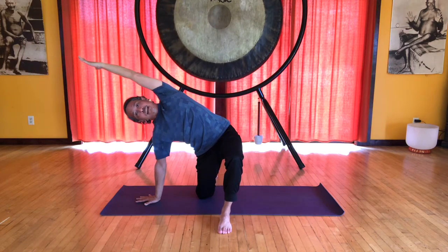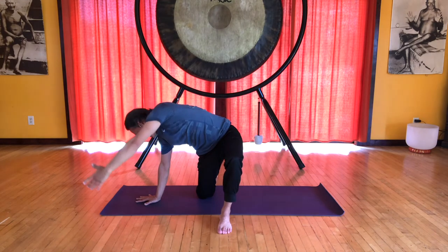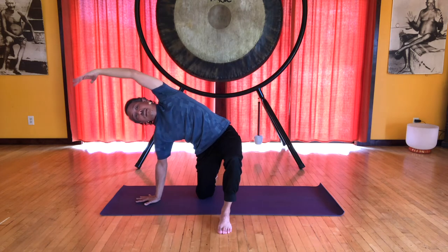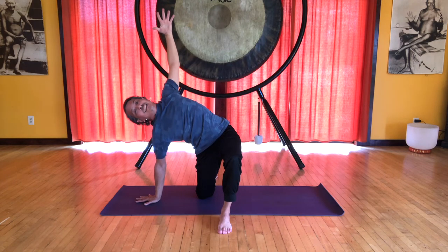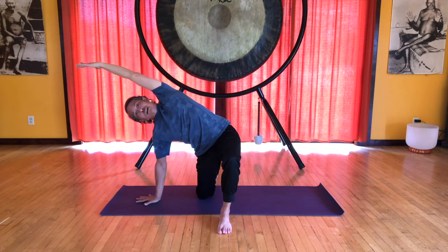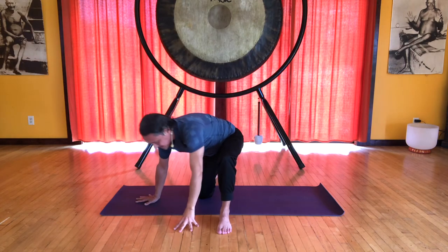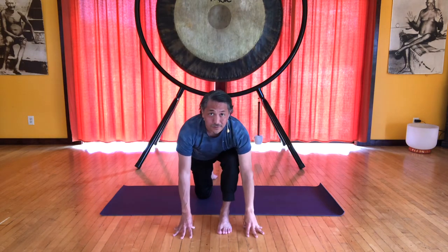Let's do that one more time. Inhale, nice stretch on the right side. Exhale, and come to center. Open. Again, slightly bending that right elbow — and we finish by extending the arm, spiraling to the floor, and walking our hands to the front foot.